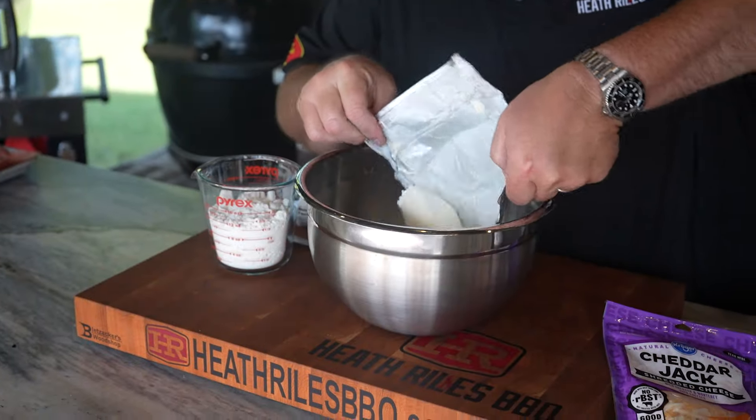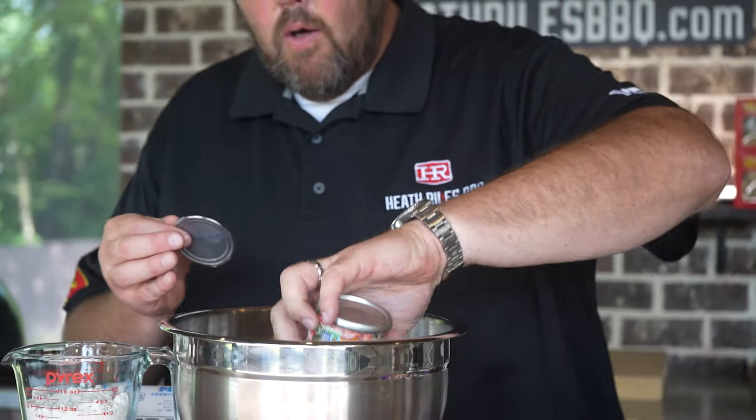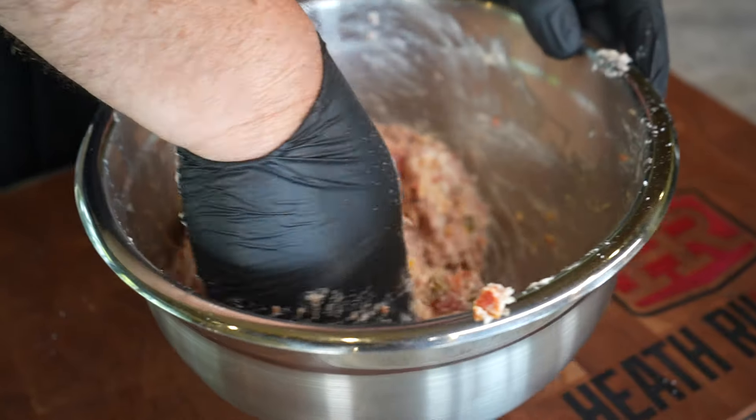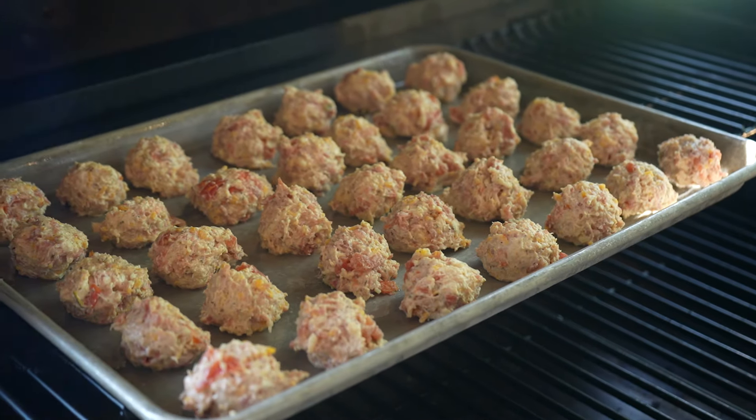To recap: our sausage balls cooked for about 35 minutes. We used one block of cream cheese, two cups of Bisquick, two cups of Mexican style cheese, and one can of fire roasted Rotel. You can see how these turned out a little flat — that's because we used the liquid in the Rotel. If you drain that off, they'll stay more round, but it doesn't matter because they're just as delicious. After mixing everything with your sausage, form into little balls and throw them on your pellet grill or in your oven and cook to your desired doneness. A lot of people like them crispy on the bottom — do it however you like.